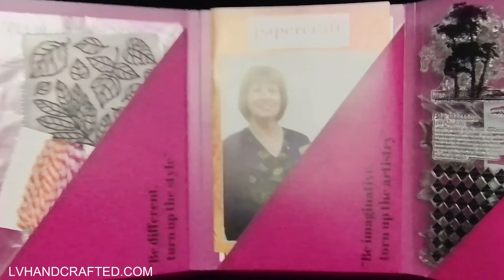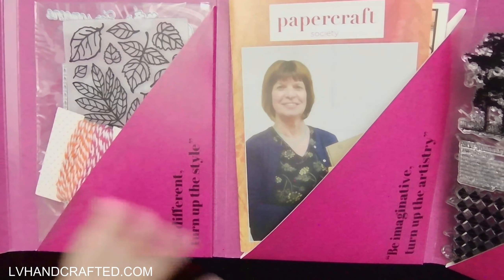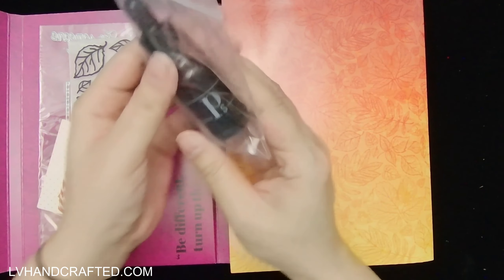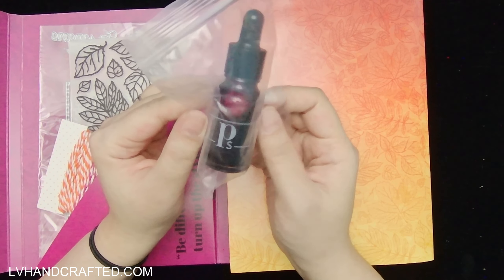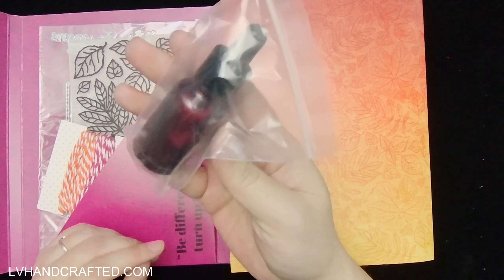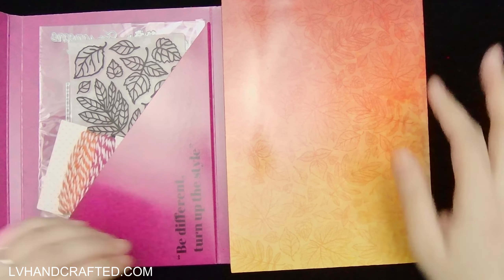When you open up your folio you'll find there are three pockets. Normally they're not quite this full because some of the contents do come separately wrapped. Among the separately wrapped items is this bottle of ink — I've seen other unboxings and I believe it's a magenta color. This is a highly pigmented water-based ink, so it's going to be really fun to play with.